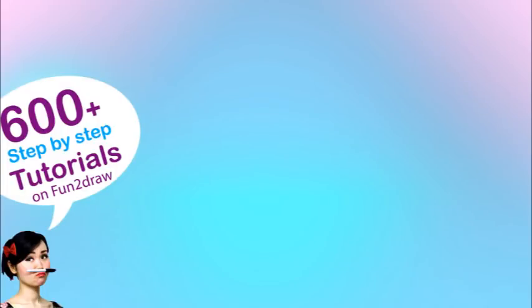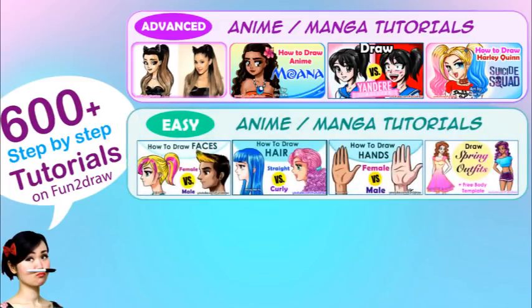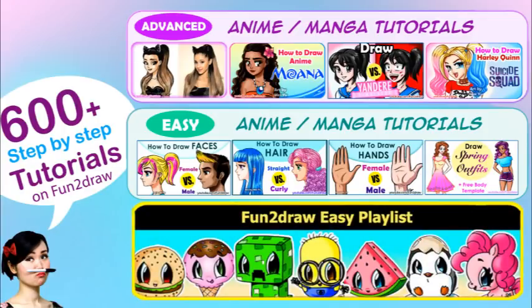You can check out my Fun2Draw channel and you'll see over 600 drawing tutorials on lots of different things from easy to advanced, like my more advanced drawing tutorial playlist and my easy anime manga drawings. And also you'll find more cute and easy Fun2Draw tutorials. I hope my different videos can help you expand your creativity and your drawing skills in different ways.